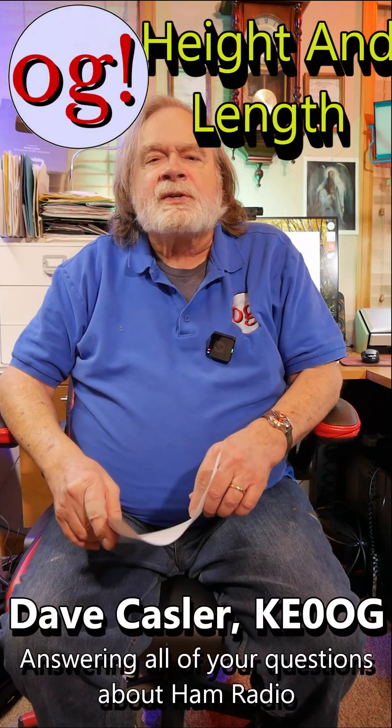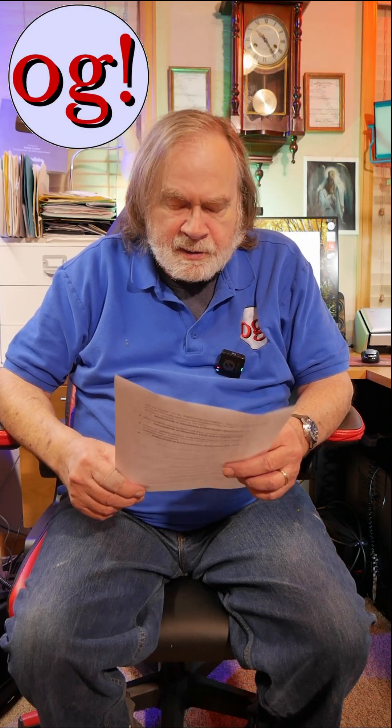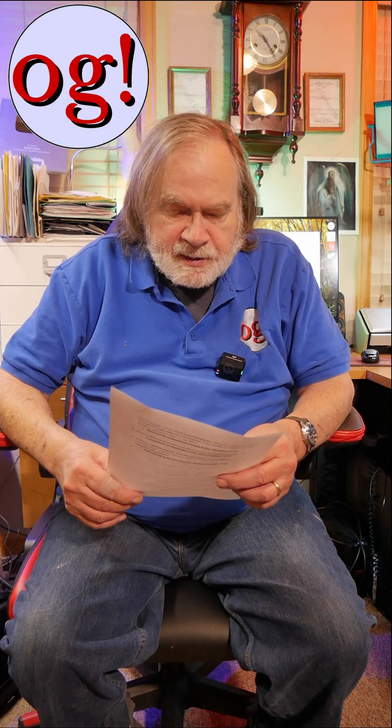I'm Dave, KE0OG, and I'm going to try and answer a question here. This is from Ricky B, and it's a comment on one of my videos. He says he has a Yagi.